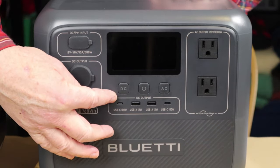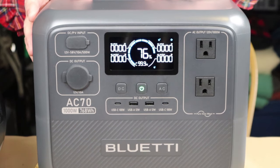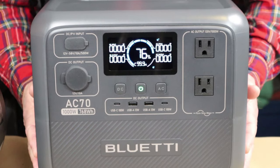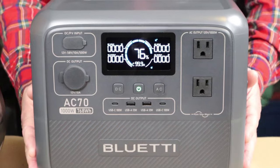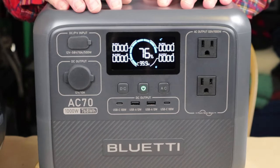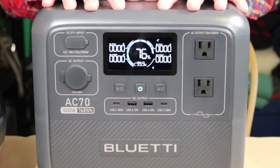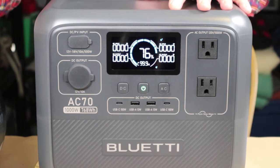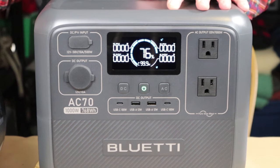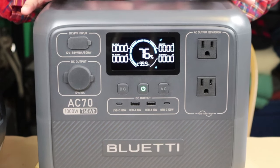Right in the center underneath the display panel are three buttons. The center button is the overall on/off button. Pressing it powers up the unit and gives a status check — it's telling me it's at 76% battery capacity. Not only do I get a percentage, I get a graphical representation with a segmented circle around the outside, and right underneath the percentage is the amount of time left on the battery. Right now it's showing 99.9 hours since there's no load plugged in.